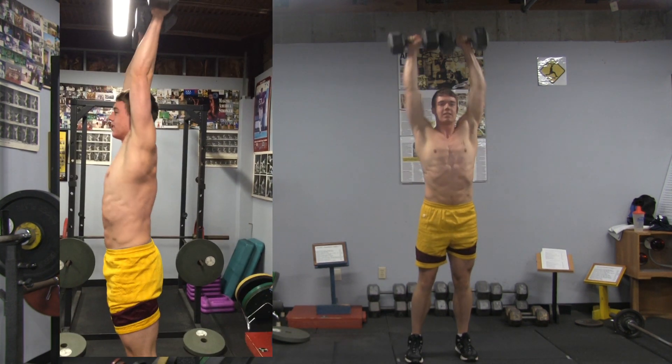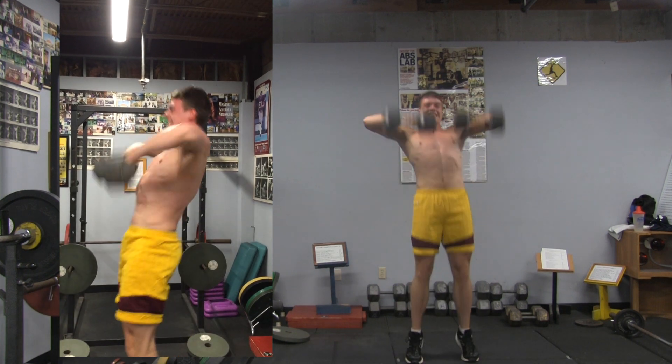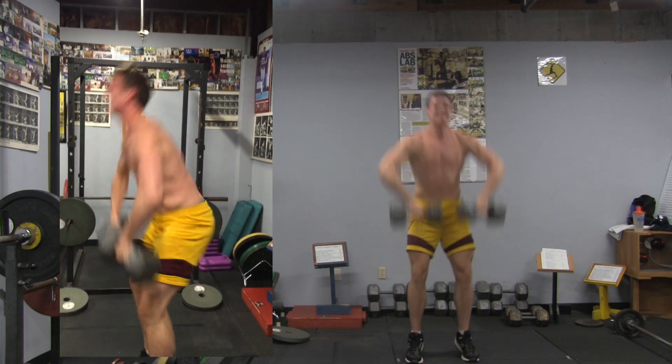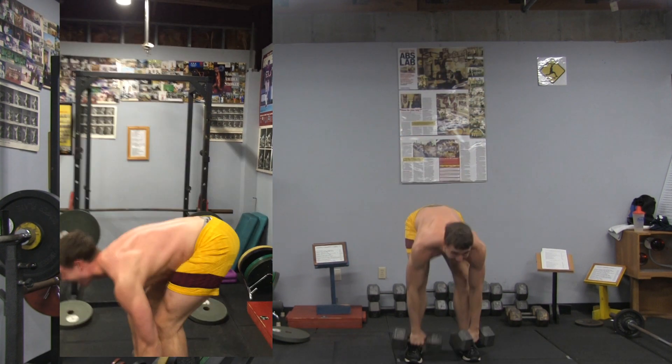And high pull snatch — and go. One, right, and two — come on, get the speed in it. Three, come on, four, five, and six.